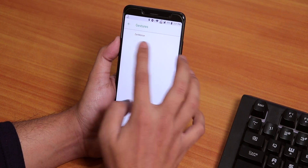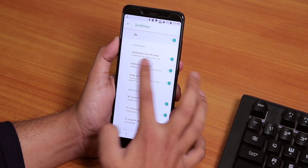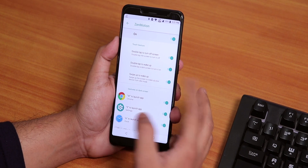Over here let me show you the gestures. Here you will find Zenmotion. From here you get double tap to turn off screen, double tap to wake up, swipe up to wake up and stuff. I don't know what swipe up does, but it does not work kind of.